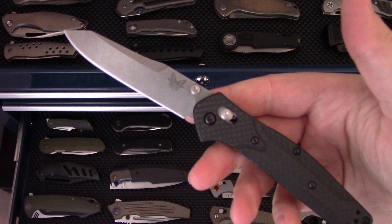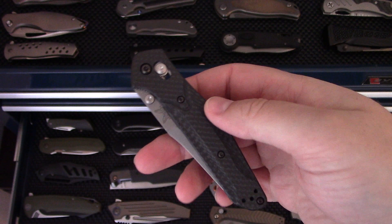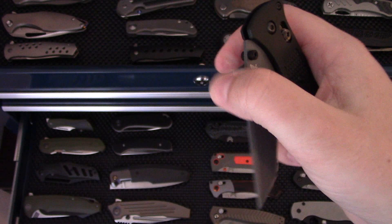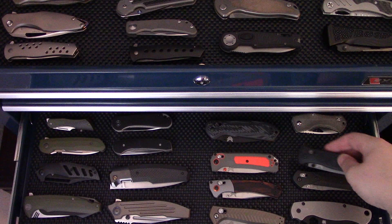Got some Benchmades here — the 940-1 in carbon fiber in S90V. This is a great knife for the office, carries wonderfully in slacks, full size, lightweight, good ergos, beautiful design. The Benchmade Bailout has certainly been a contentious knife, but it's super lightweight with a really thin blade stock and a deep carry pocket clip. I love this one at the office — it's kind of not what it was marketed for, but it's great for the office.